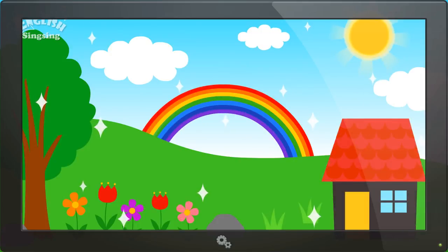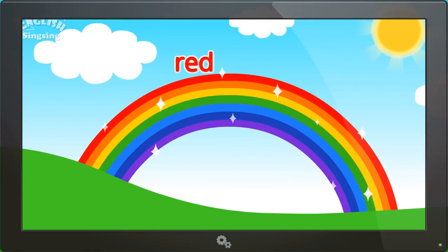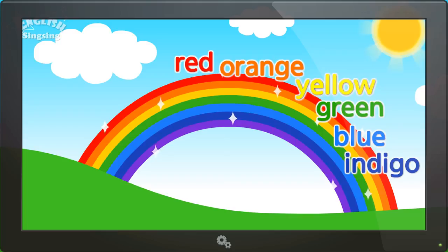We are living in a colorful world. Rainbow. Red, orange, yellow, green, blue, indigo, violet.